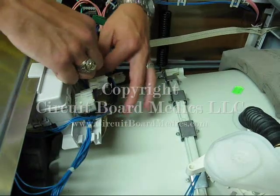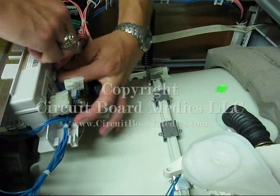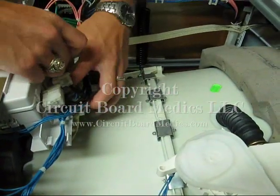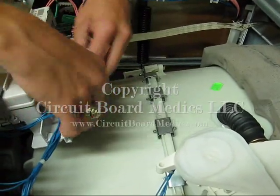You will notice there are some small tabs helping secure the blue cables in place. These can be a little tricky to remove, but just pry these up with one finger as you pull the cables out. The tabs are fragile and sometimes brittle, but it is not devastating if you happen to break one.